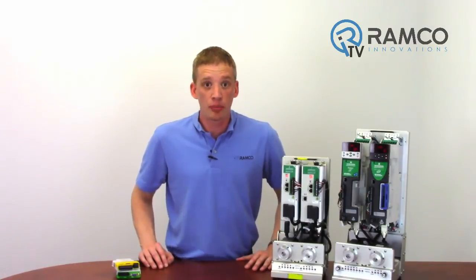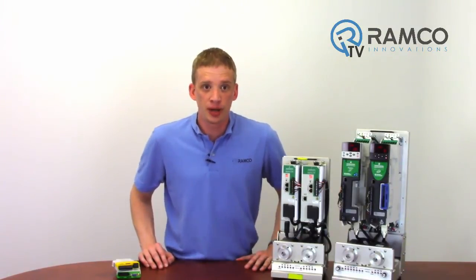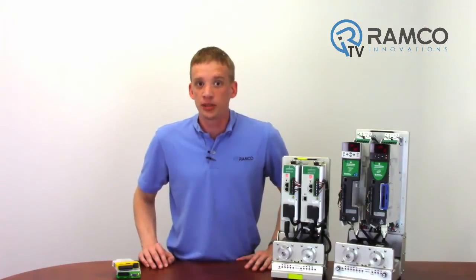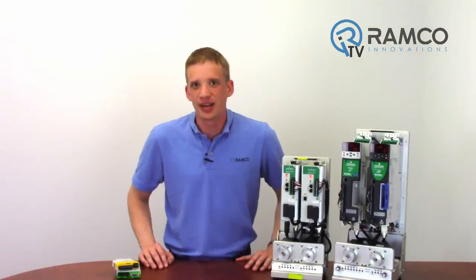This has been a brief look at the family of Emerson drives. Be sure to check out part 2 where I show you just how easy the Emerson drives are to program. If you ever have any questions about this line of drives or would like additional information, feel free to give us a call anytime. Thanks for watching and be safe out there.